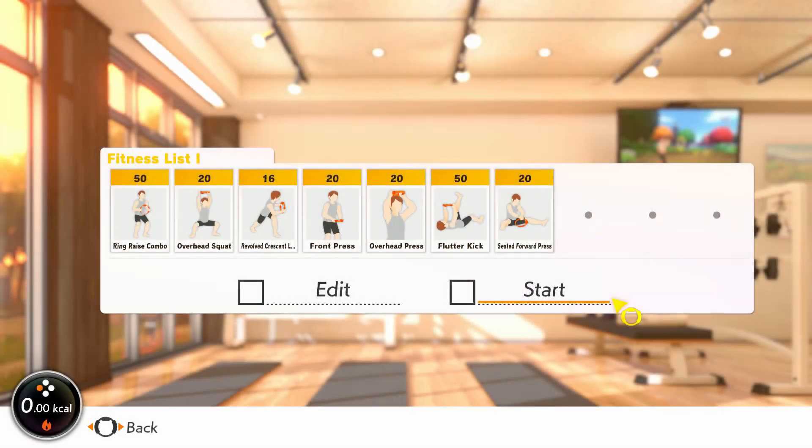Muscle trainees, our last full body session is a circuit, so make sure to do all moves with minimal rest before a 60 to 120 second rest at the end and repeat the playlist. Start with ring raise combo to ensure our heart rate is up before overhead squat uses the large glute and quad muscles primarily. These are great for recruiting muscle fibres to build up.